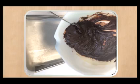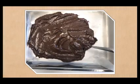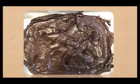Put some wax paper into the square pan, then press it down into the pan firmly. Then scoop the chocolate mixture onto the wax paper in the pan. Smooth out the mixture with a spoon — it should look like this.